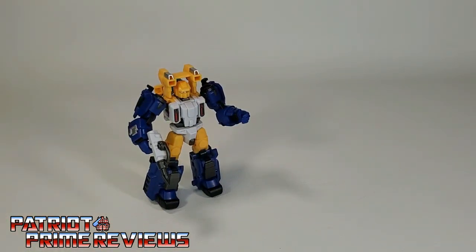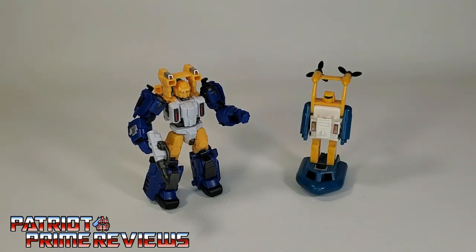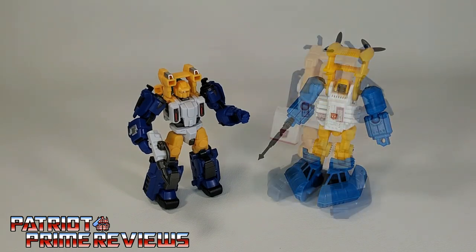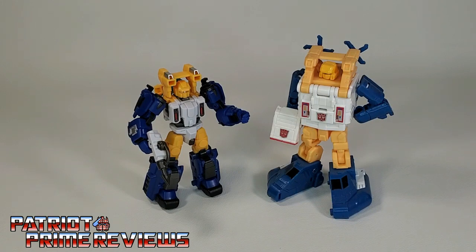And now for some quick size comparisons. Here is Iron Factory's EX55 Surfing Arrow with Generation 1 Sea Spray, Eye Gears Spray, and Titans Return Sea Spray.